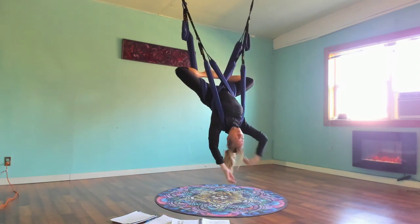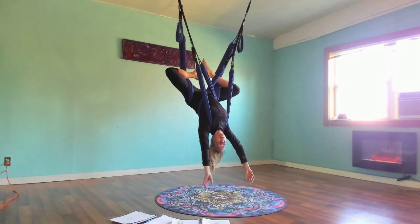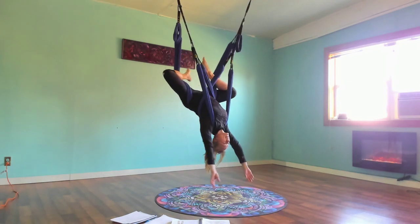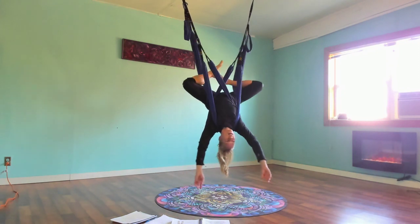Inhale expand. Usually I like to stay here for quite a while. You can play with a little side-to-side movement, which is pretty amazing — just pushing one shin in and then the other to get a twist.